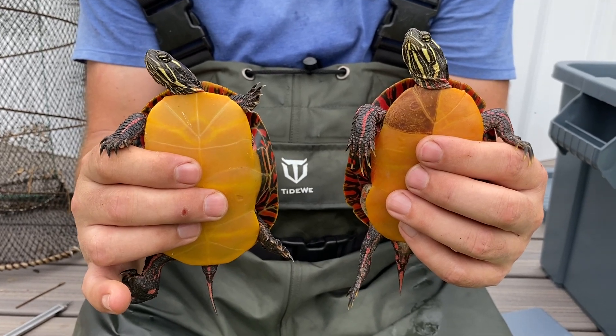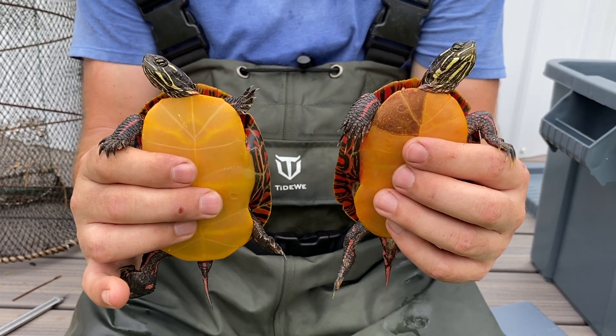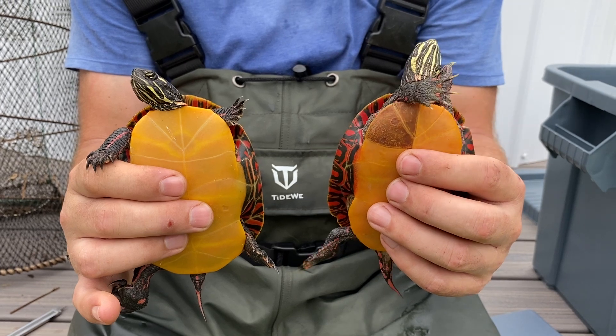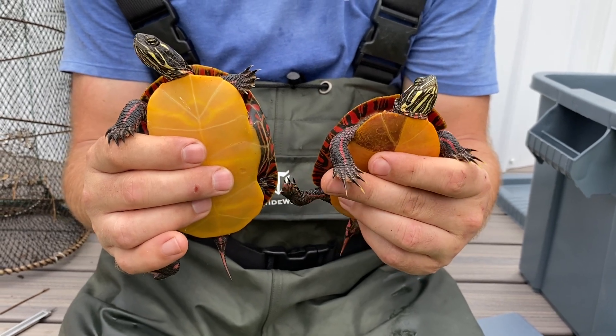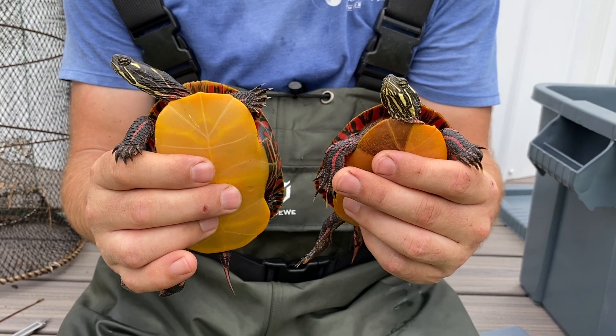Here we are showing you a male and female eastern painted turtle. The female is on the left and the male is on the right, the really active one right now. In this video we wanted to show you two ways that you can determine whether you're looking at a male or female painted turtle.